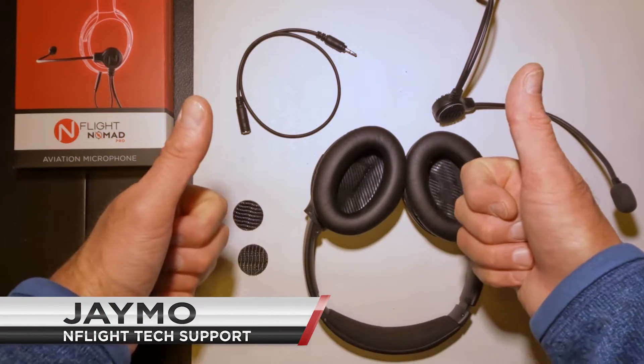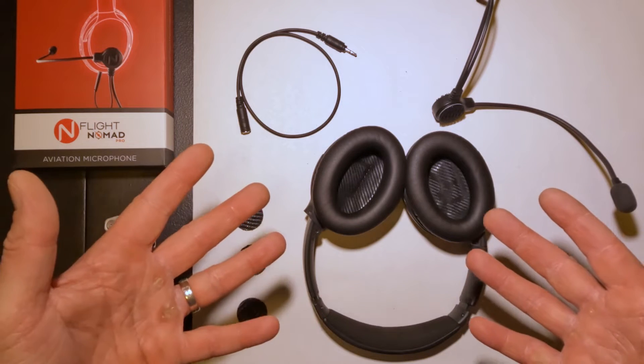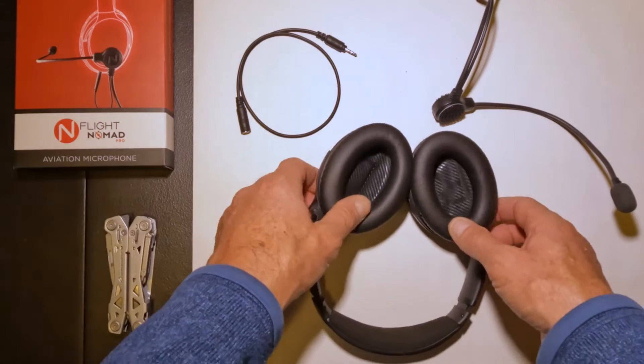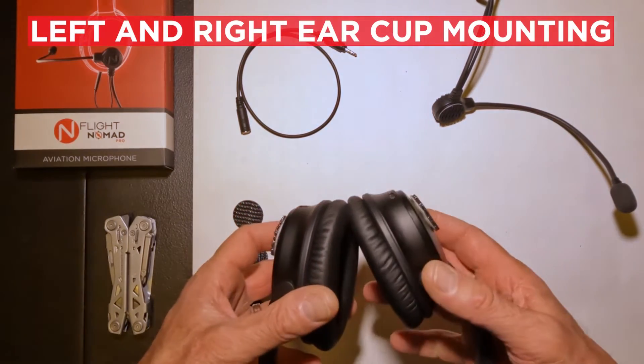Hello all, Jmo here from EnFlight Tech Support. I am going to tell you how to mount your EnFlight Nomad to either the left or the right ear cup of your headset.